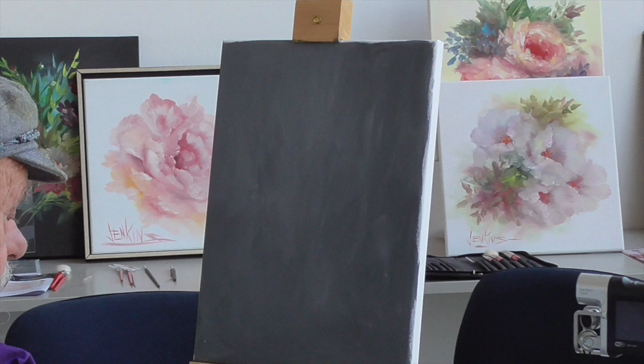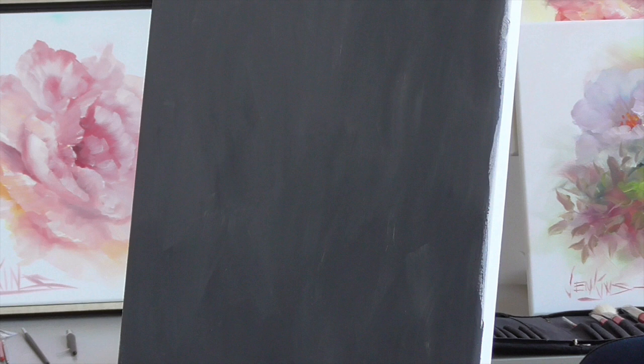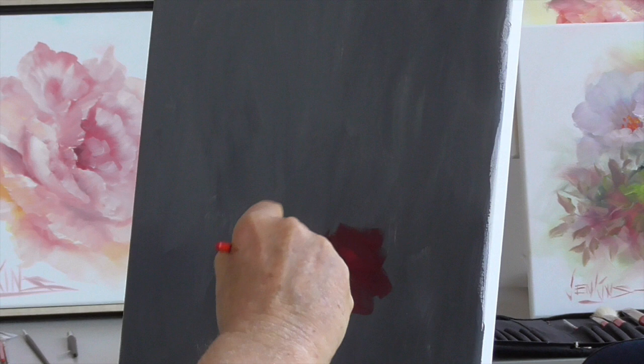We're going to take some deep burgundy and paint some roses. The background is acrylic — black and white — which just makes a gray, and that's what's back there, and it's dry, it's not wet.